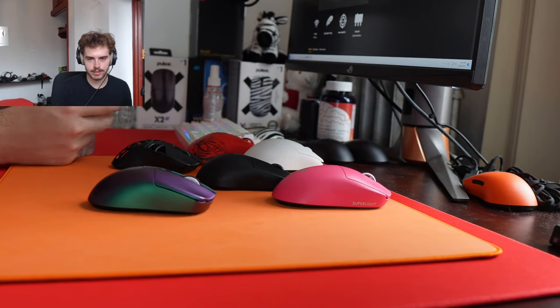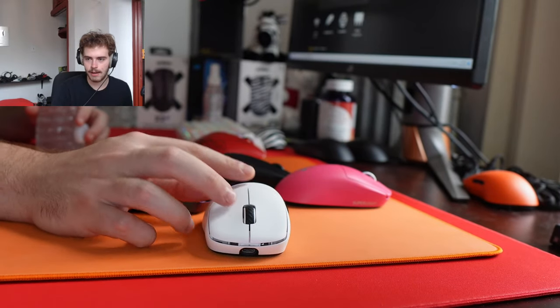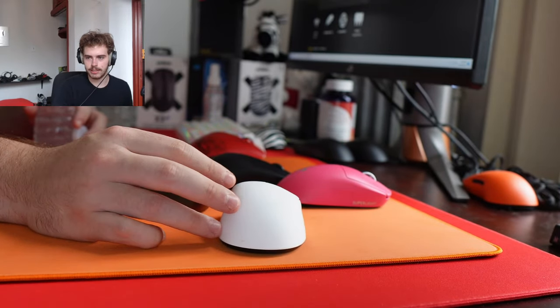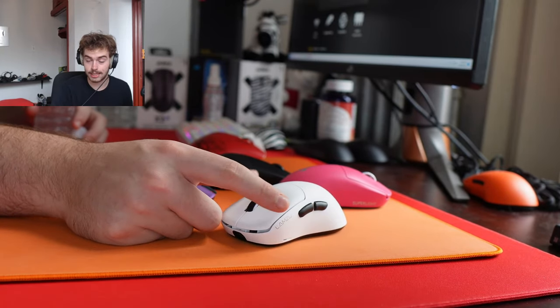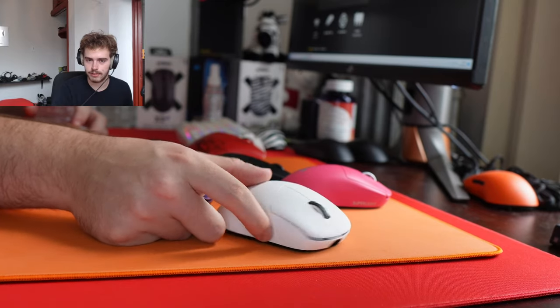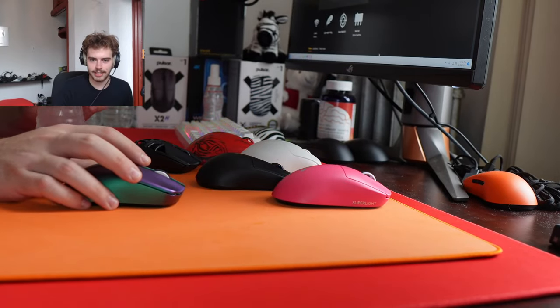How are you liking the Thorn compared to the G703? Check my Thorn review — I already reviewed it and I was not too high on it. If you have a G703, I would say steer clear. It's not going to be the exact same shape so don't get it expecting it to feel like a G703.